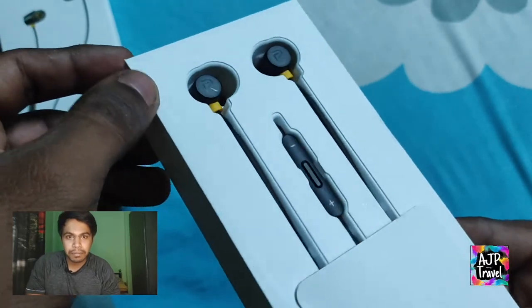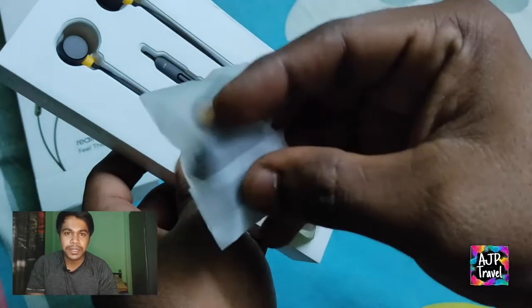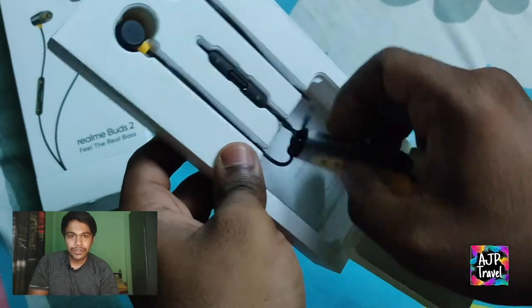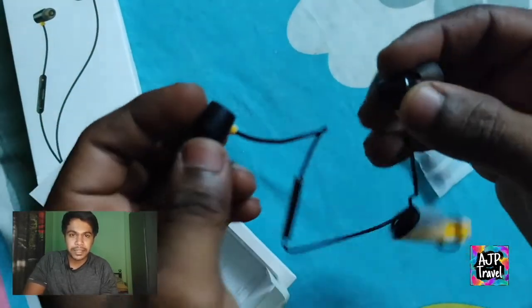Uske andar aapko contents milenge buds, extra buds milenge which includes the headphone buds — three pairs hohenge — and quality wise dekhne jao to one of the fabulous. Must, aur sabse badi baat, halki hai aur magnetic hai.